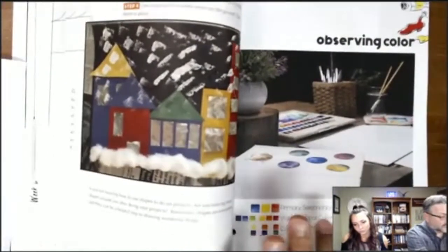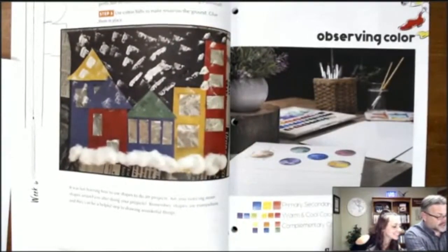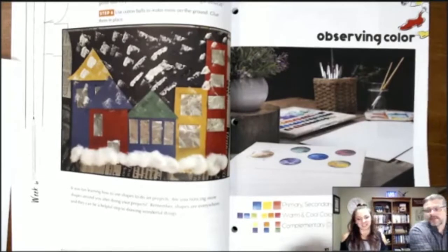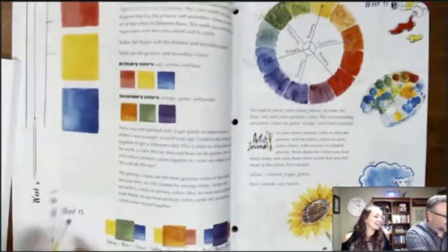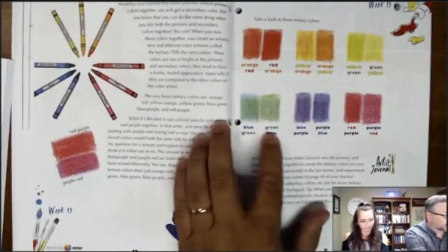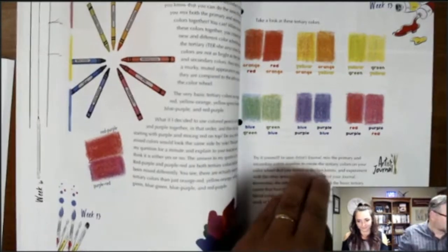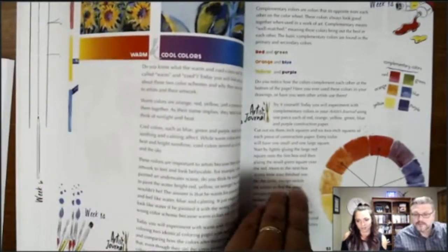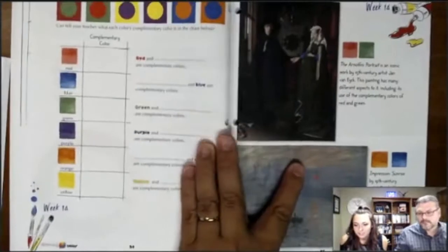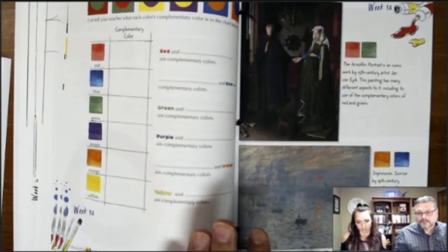Moving to the color section, it covers primary, secondary, and tertiary colors, as well as warm and cool colors and complementary colors. It introduces students to how colors are made — blue-green, green-blue, blue-purple — based on which color has more, and starts teaching all the variations and how to make new colors.